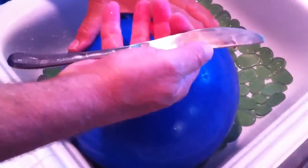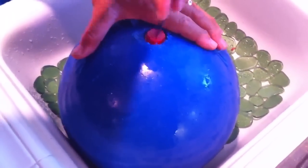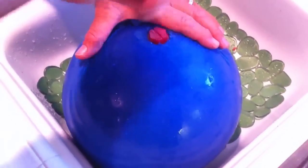Here's a helpful tip. Get yourself a screwdriver, or I use a butter knife. Open the ball up and fill it halfway with water.